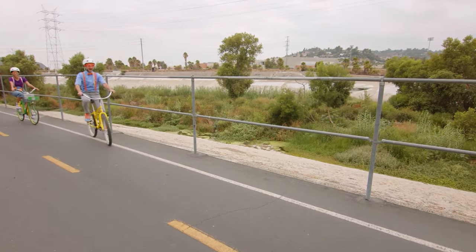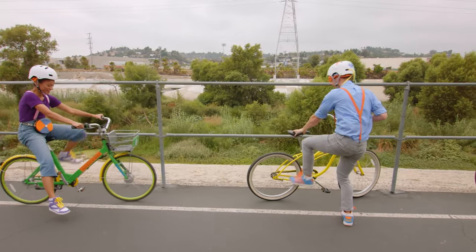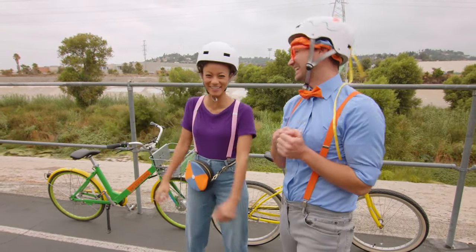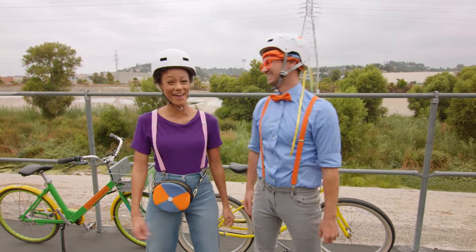Yay! That was awesome! That was super fun! I love riding bikes! Me too! Yeah, especially with you, Blippi! Two people for two bikes! It's so fun riding bikes together!